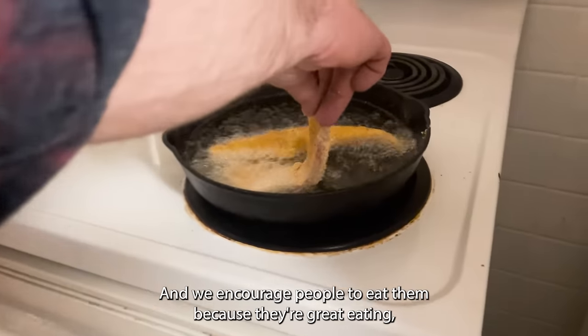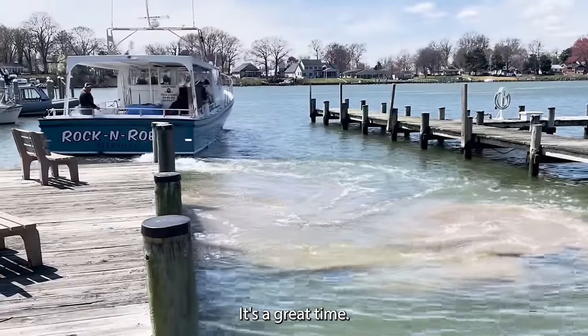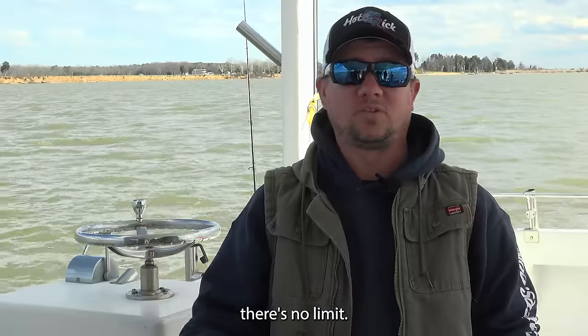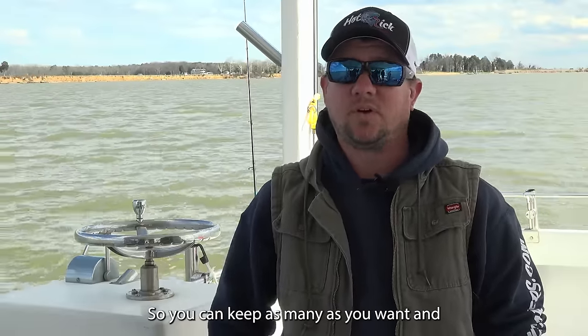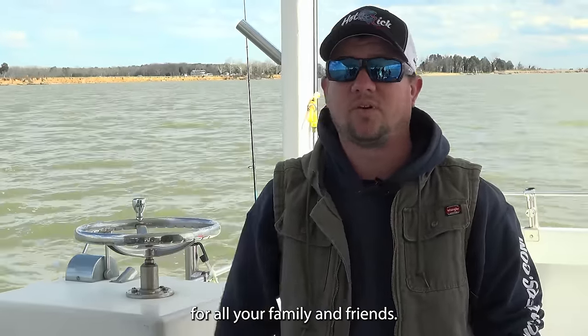We encourage people to eat them because they're great eating — excellent table fare. It's a great time, a lot of action, and typically it's light tackle. It's very good eating and there's no limit, so you can keep as many as you want. We'll clean them up for you and you'll take them home to enjoy with all your family and friends.